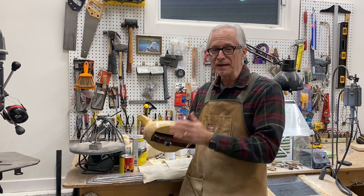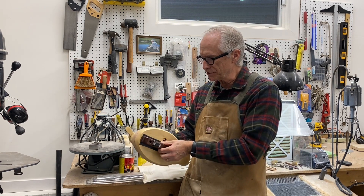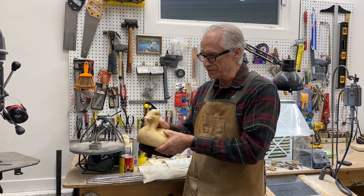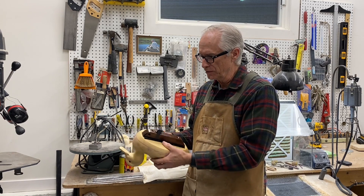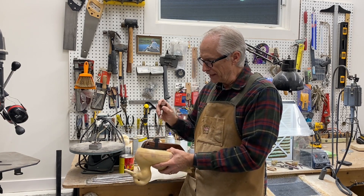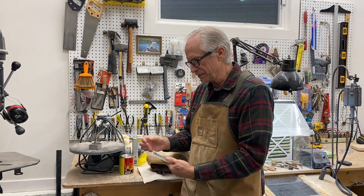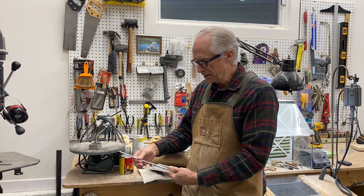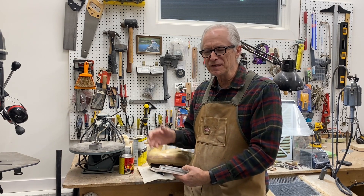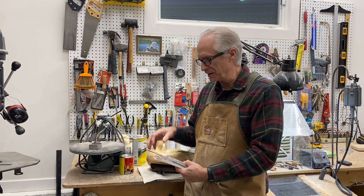I test-floated this decoy and got lucky on the first shot — I had the weight position correct, the correct amount of weight, and the keel in a good position. When I floated the decoy I was right on that water line, dead nuts all the way around — that's what you're looking for. Now I'm going to mark the location of the keel screws to nail that down. I use strap lead — these are decoy anchors from Northern Flight — eight-ounce strap lead that I can cut to size easily.